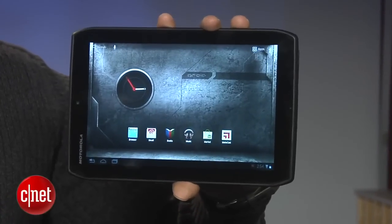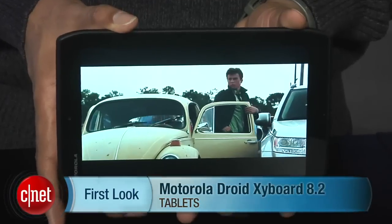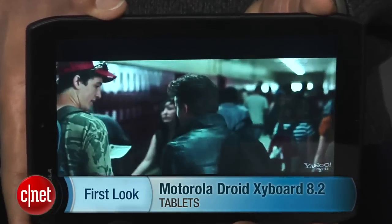Check out the full written review for more complete and detailed impressions. I'm Eric Franklin and this has been a first look at the Motorola Droid Zyborg 8.2.